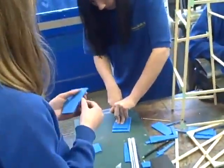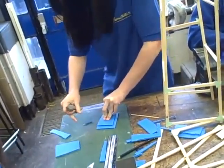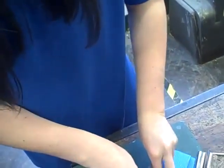Mind your fingers. Katie, mind your fingers. Use the safety rule. You mark it out with a pencil, then you can cut it.